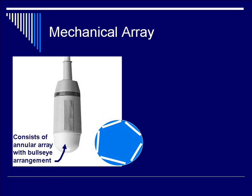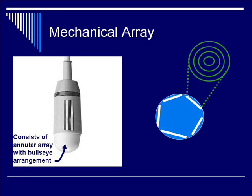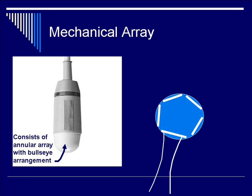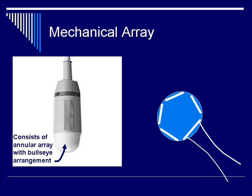Each transducer array is an annular element that has a bullseye pattern. Each ring of the annular element consists of a ring of piezoelectric elements shaped in a ring. Each of these transducer arrays is rotating within an acoustic liquid medium at 3,000 rotations per minute. The ultrasound beam transmitted is cone-shaped and is produced and transmitted through an appropriate ultrasound window.